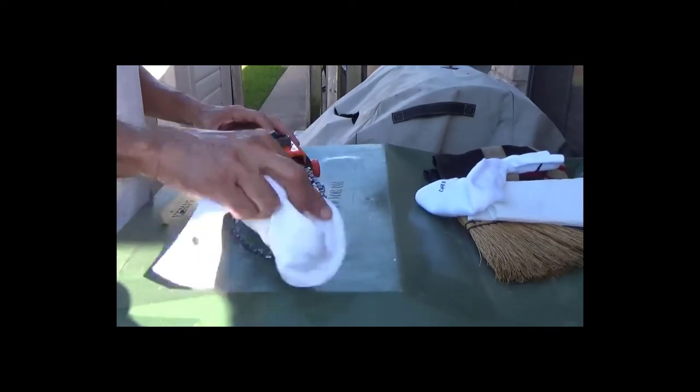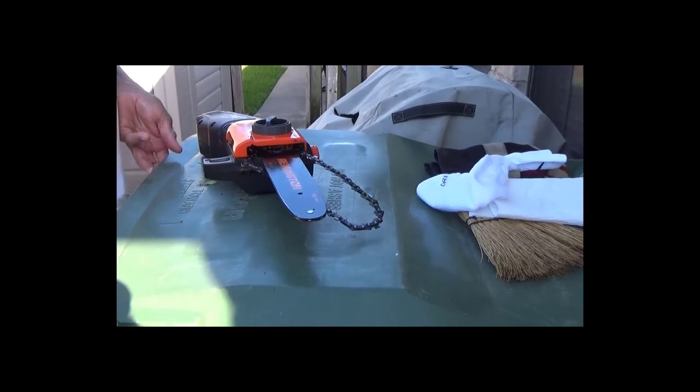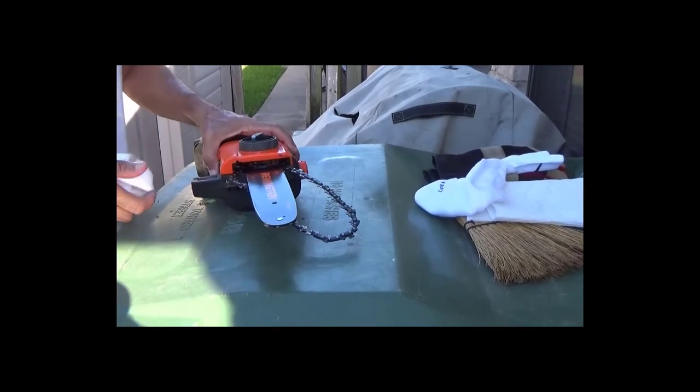It happened once before on another saw — a Black and Decker — just a regular chainsaw that I had, or still have.